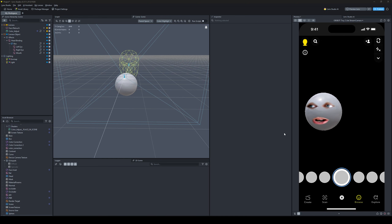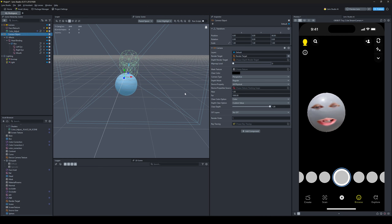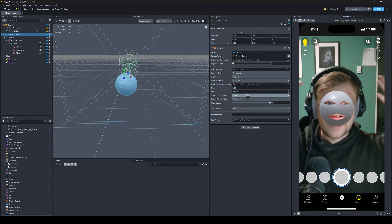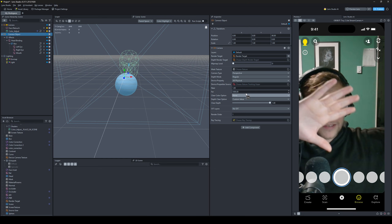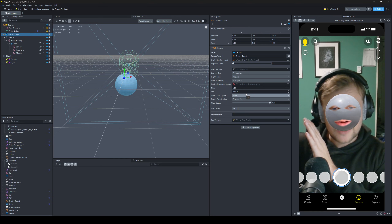First things first is the lighting. It's never going to look good without good lighting, folks, and you can tell he has good lighting. So make sure your face is well lit. Mine is not lit amazingly well — I have like a desk lamp on this side and then shadow on that side.